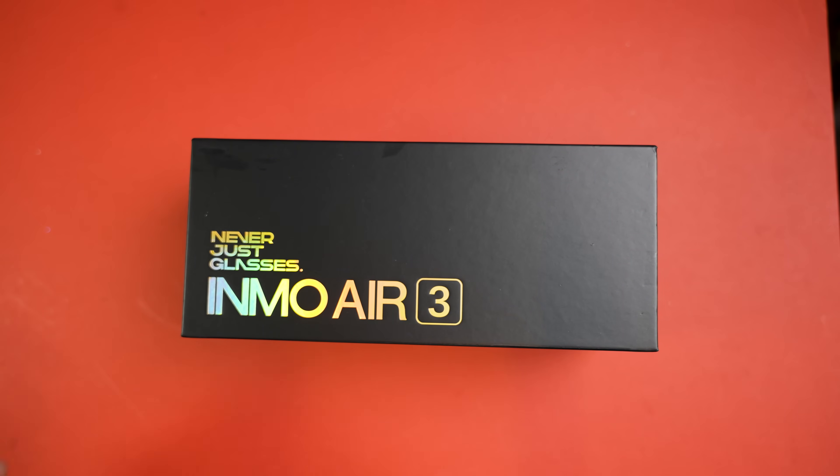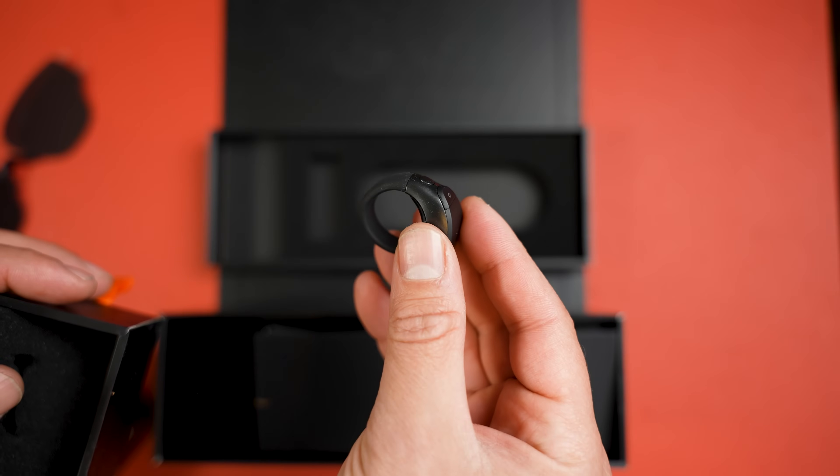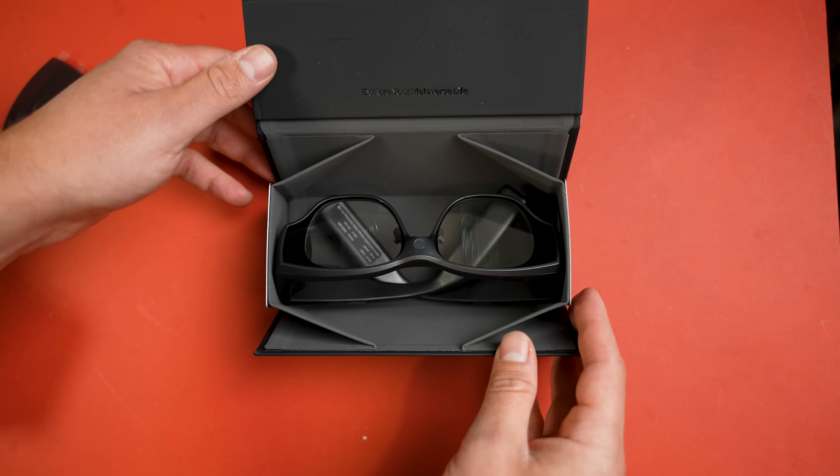So inside the box, we've got the sunglasses attachment, the magnetic charger for the Ring, the touchpad, the Ring 3, followed by the glasses themselves in their carry box.